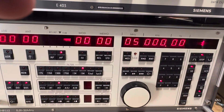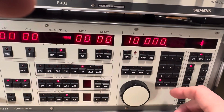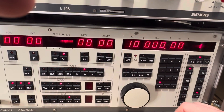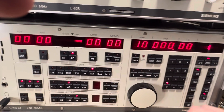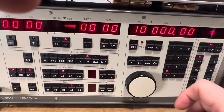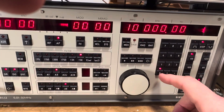Let's go to WWV. My 10 MHz is... yeah, propagation here — it's almost midnight locally, so you're not going to get propagation on that.